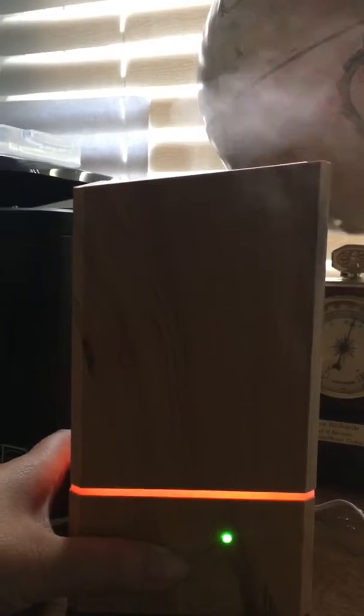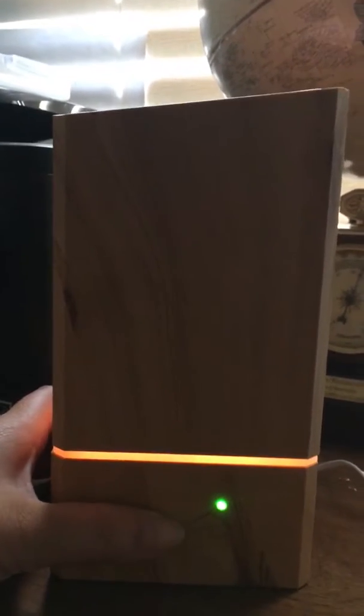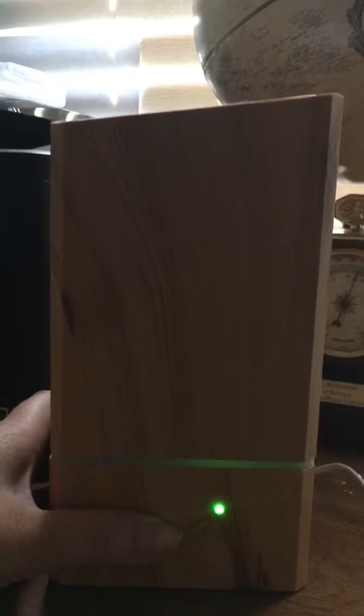At the bottom right now there are no lights on — you just see the green light showing that it's turned on. You can turn this on to different colors, so we'll go through all these different colors to show you. If you notice, the misting did stop — that's because the green light is on and that's the intermittent setting. We'll continue going through all these color choices you have available.